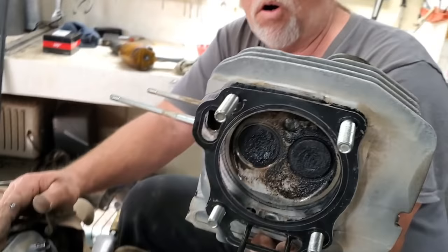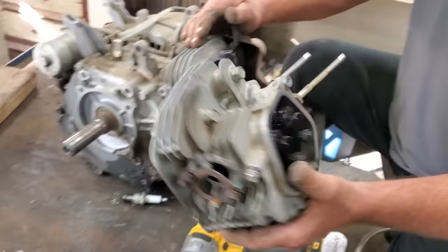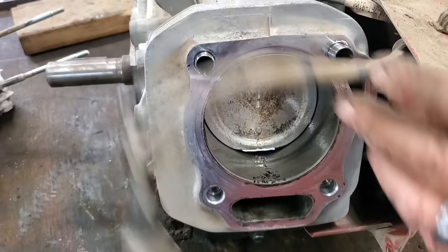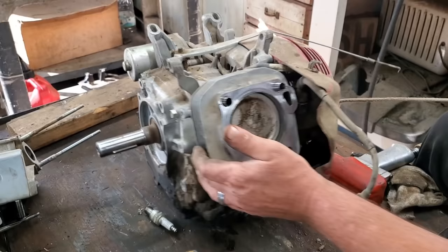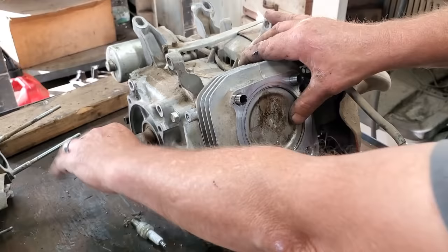You can see the carbon buildup under there. And I wonder why it's smoking — look right here, look at all the oil just laying there. Let's pull this starter rope a little bit. The piston's got some slop, it don't even want to stay up here. Can y'all see it moving on camera?